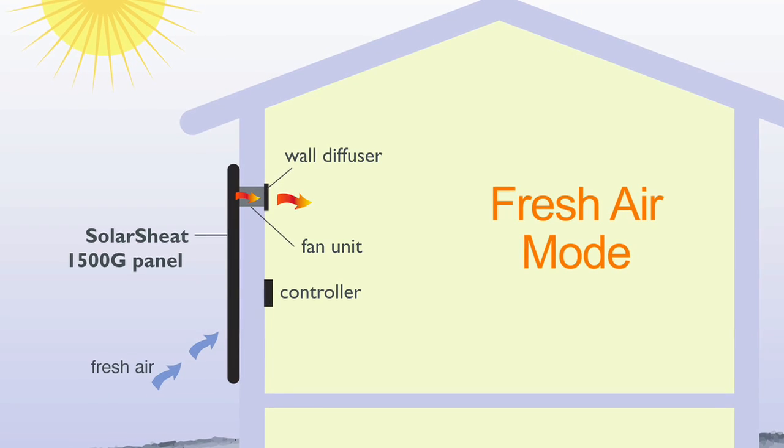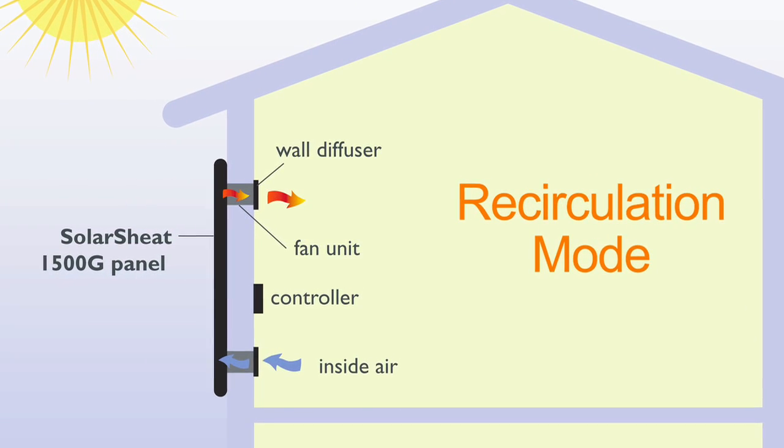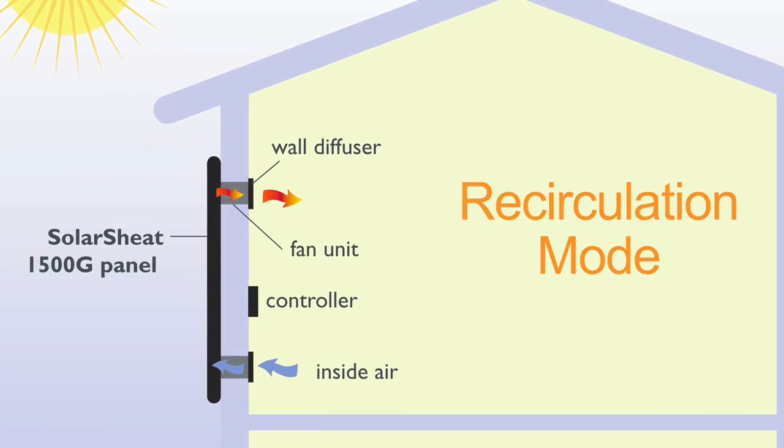We're also talking about two different modes here. The fresh air application, where we're using it to warm up the fresh air and bring it into the house. Or the recirculation mode, where it's recirculating and warming up — almost accumulating the heat within a room. That's correct.